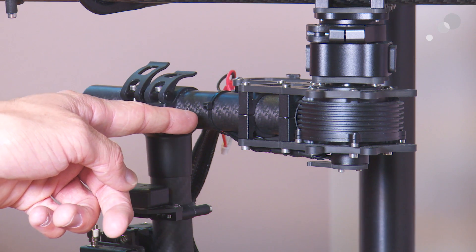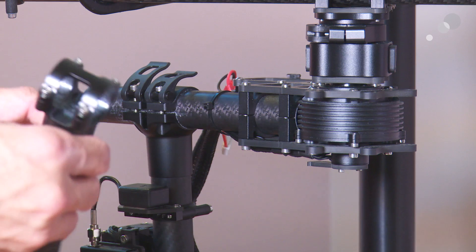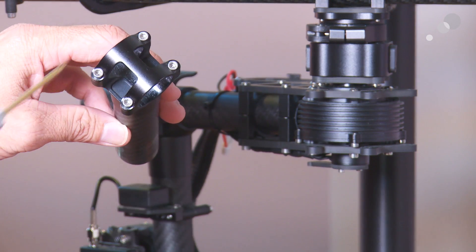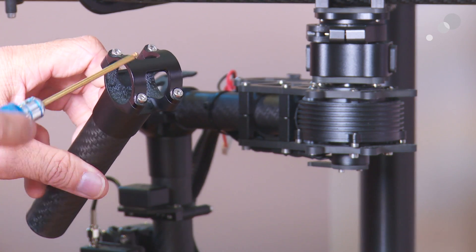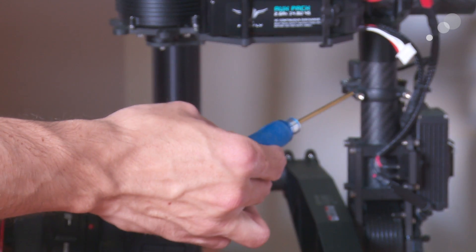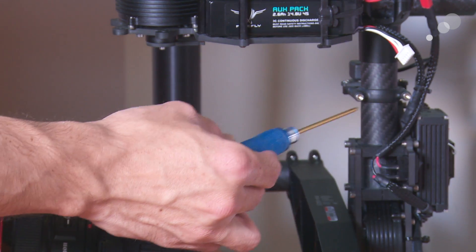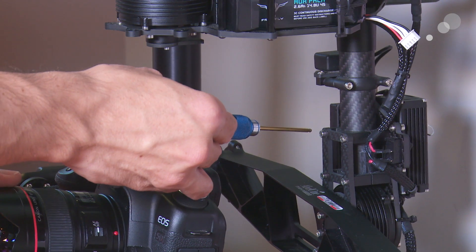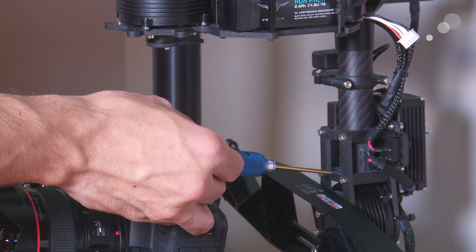First, you're going to snip this zip tie right here. Next, loosen the screws on the original pan knuckle using your Movi tool, and take off the top part of the pan knuckle. Then loosen these two screws on the GPS mount and take the GPS mount off. After that, loosen these four screws down at the base of the pan motor.